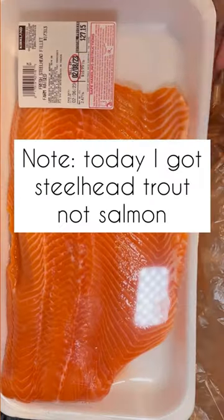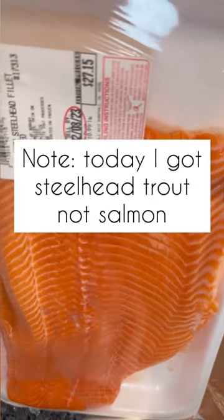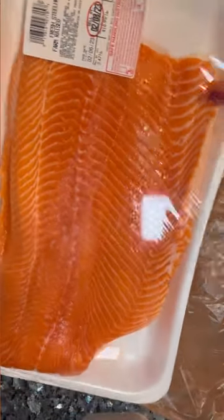Today I'm preparing my Costco salmon into sashimi. I got steelhead trout, which looks and tastes like salmon, but technically it's not.